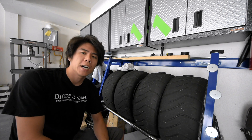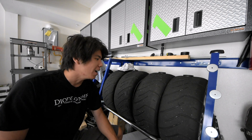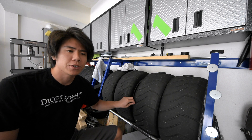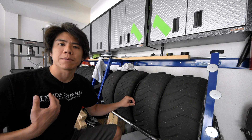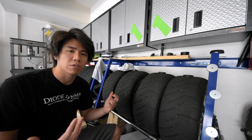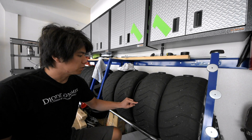Hey guys, welcome back to the channel. At this point you've probably seen the eight videos I've uploaded with the WRX on the track. Sorry for kind of spamming your feed. If you have any recommendations on how you'd like to see that footage organized, please let me know. I tried to break it down by fastest lap, fastest lap by session, and then just the raw sessions themselves.